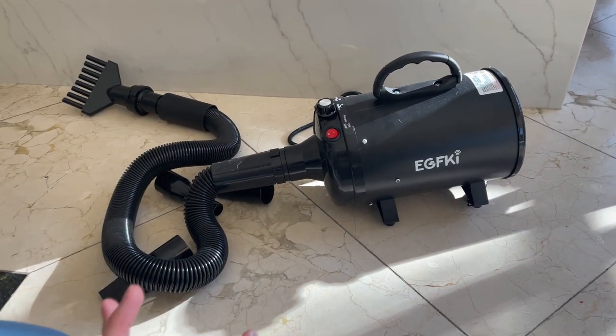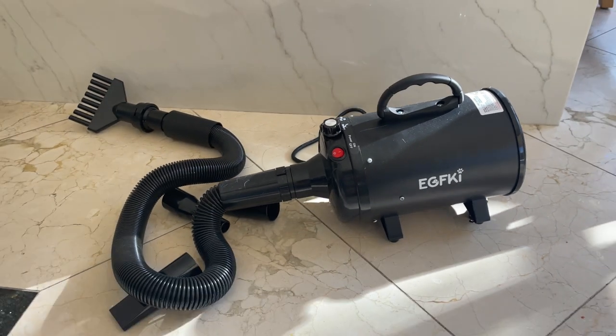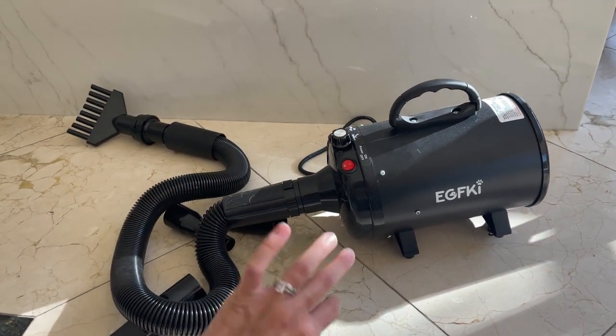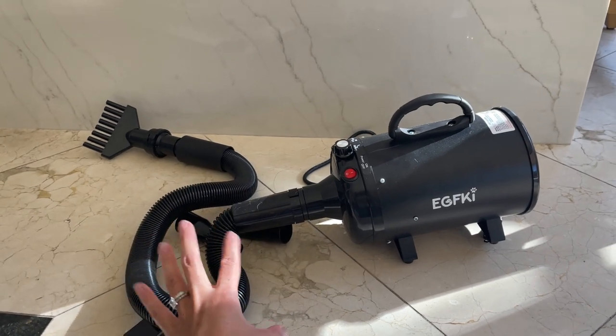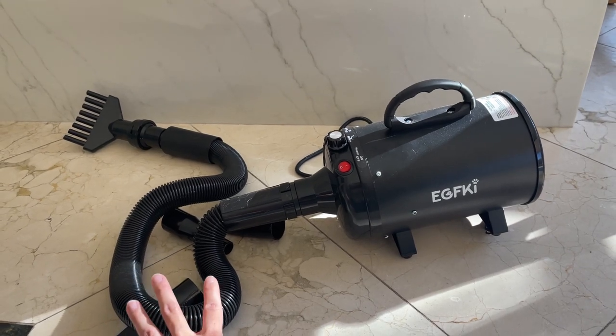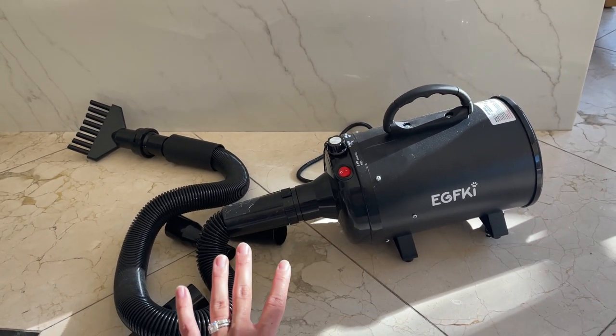Hey guys, today I'm going to do a quick review about this dog dryer that I got on Amazon. I've had this for about three months now, maybe a little bit over three months, and I love it. I've been using this all the time with my pug. She has a lot of hair. I actually have a clip of me drying my pug.